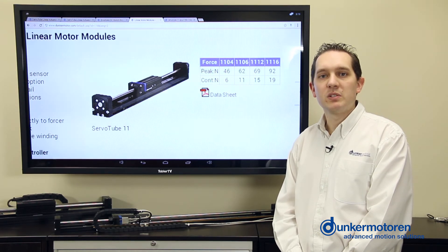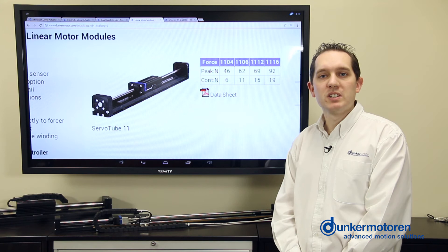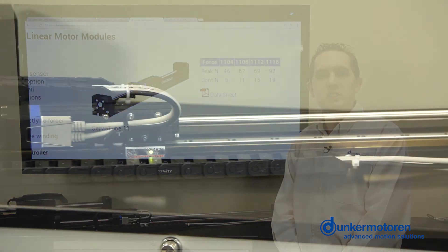The integrated linear encoder on this module can provide a resolution of 5 microns, allowing very tight positioning. We do also offer a 1 micron resolution.